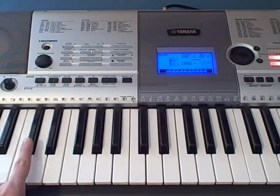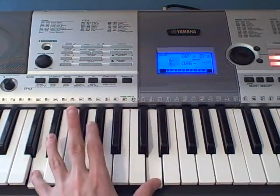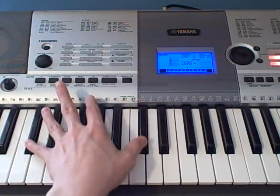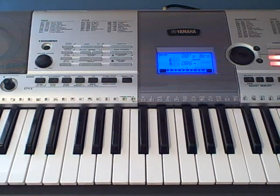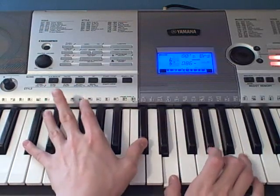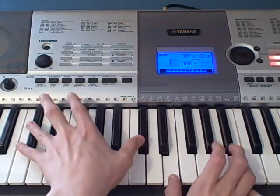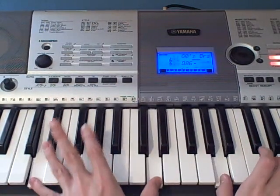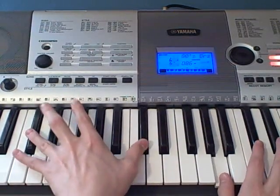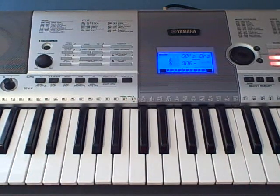And then you're going to move down to a C sharp octave, which is a C sharp here and a C sharp up here. You're going to be repeating this throughout all the times that you're playing the riffs, and repeating that throughout the song. So that's how to play Every Teardrop is a Waterfall by Coldplay on piano. Please thumbs up and comment on this video, and please subscribe to my videos.